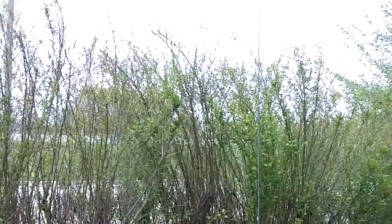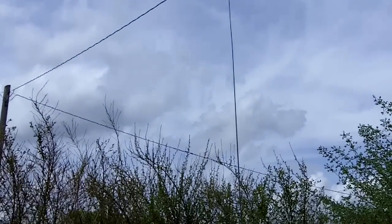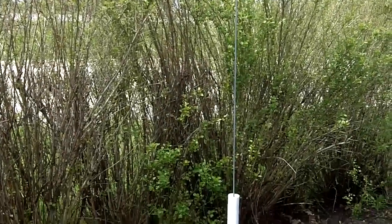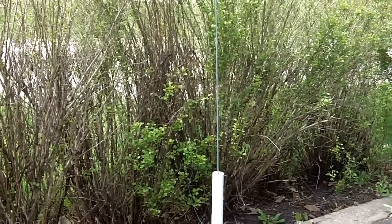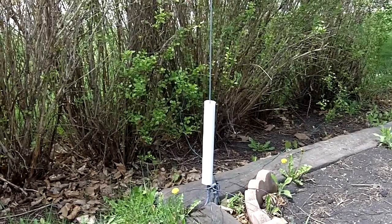The whip might be kind of hard to see, but you can probably see it there. That's the antenna for the beacon — if you copy it, nothing fancy, just a quarter-wave ground-mounted vertical. Nice day here in Minnesota today.